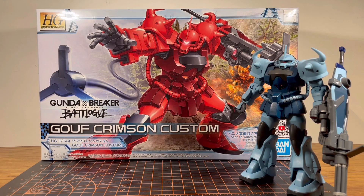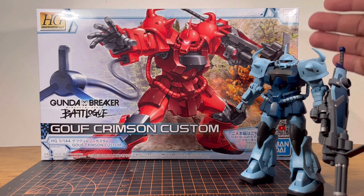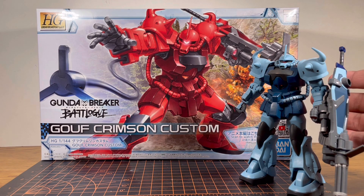To give a brief backstory on this mobile suit or kit, it's basically an enemy AI from the anime series Gundam Breaker Battlelog. If you don't know what Gundam Breaker Battlelog is, it's an anime series — or excuse me, a commercial to sell Gunpla. It's based off the Guff Custom from Gundam 08 MS Team. And spoiler alert, it's the same exact kit as the Guff Custom. If you want me to go into detail, check out that review.